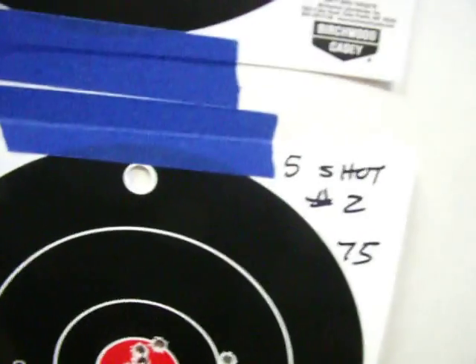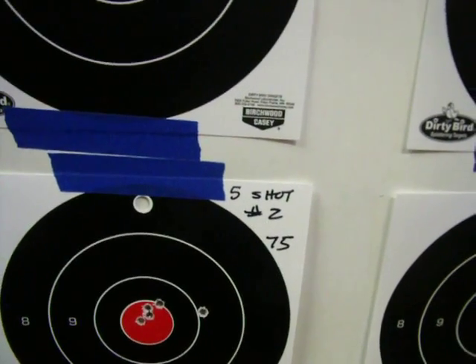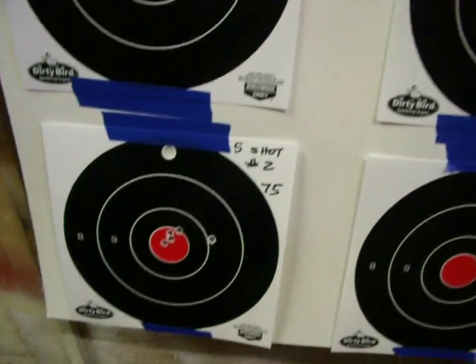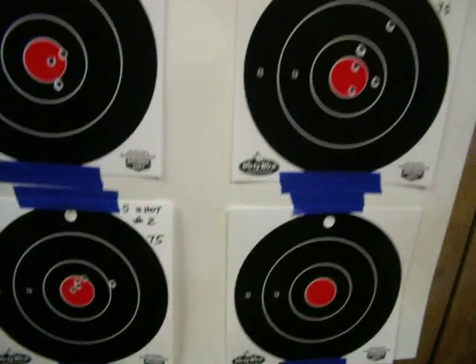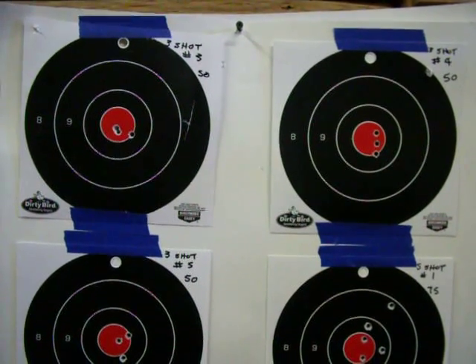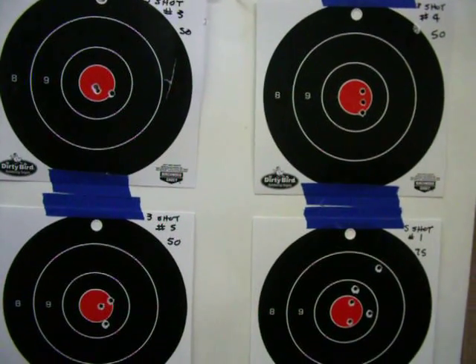That's all I got done today. I've still got 3 more 5-shot groups. I'll probably do the first one from 75 yards and then maybe move back to 100 for the last 2. That will finish me up, and hopefully I'll be able to do that tomorrow or later this week. This is Donny D's Part 3 of the barrel break-in for his Savage Model 11 VT and .223.